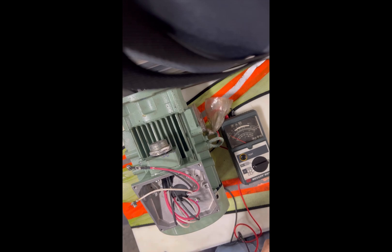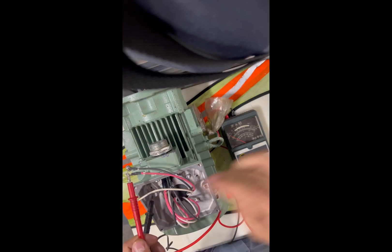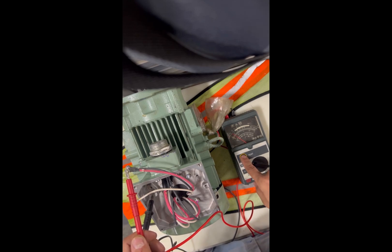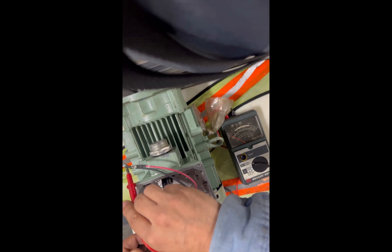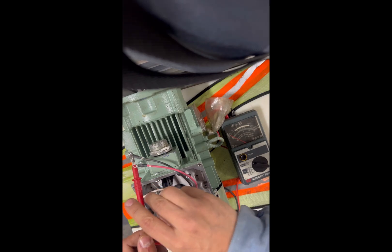Now using the analog megohmmeter. You'll see the needle and two probes. I'm checking the three-phase motor to ground. Once you connect the ground connection with the phase, you hit the test button. I'm reading very high ohms — mega ohms — so that means that phase is okay. I'm reading around 20 mega ohms, which is pretty high and should be good.